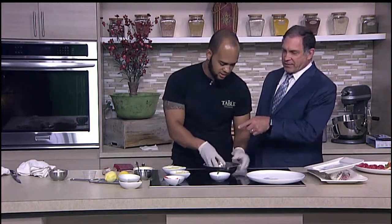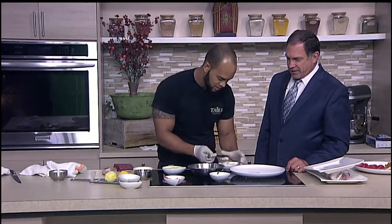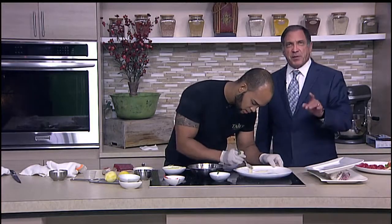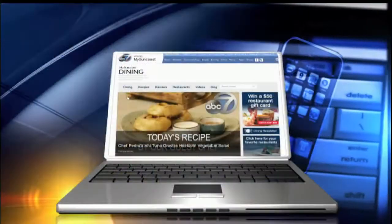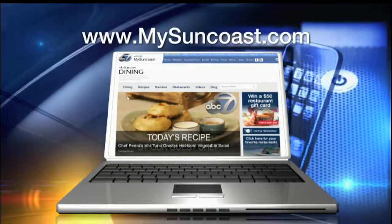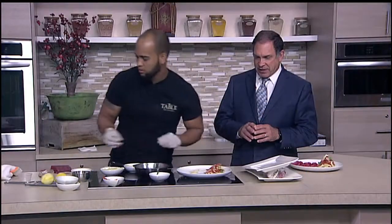It looks like you have a little kind of a dijon over there or something? We have anchovy aioli. It's really good — it goes really well with the tuna. That's what we're going to do here. So while you plate this up, I want to remind everybody that the recipes for all of this are on our website, mysuncoast.com. Click on the dining button and it'll take you right there with all the video instructions from Chef Ray as well as the shopping list.